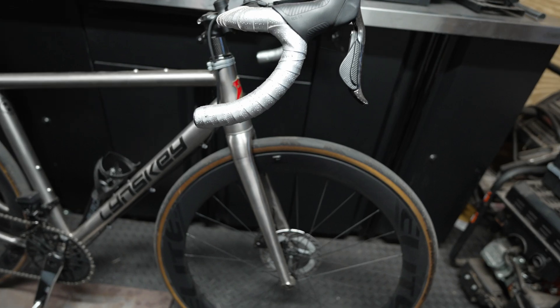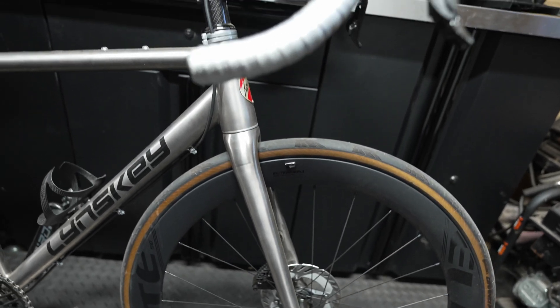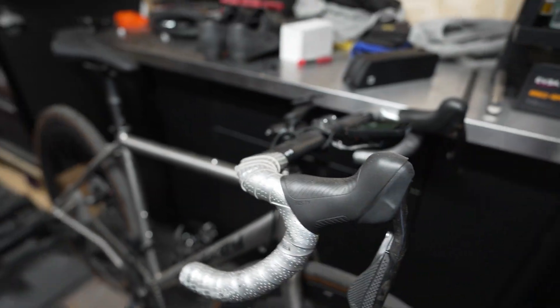I've got a titanium fork on it, some nice elite wheels, 32c tires, and it rides pretty nice.